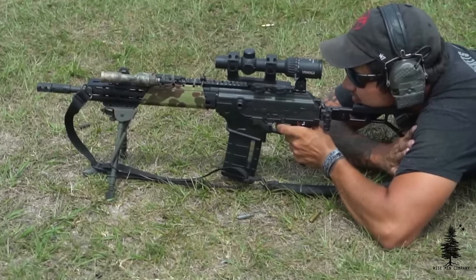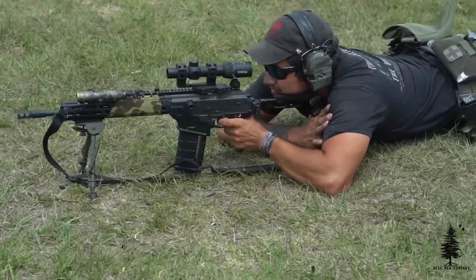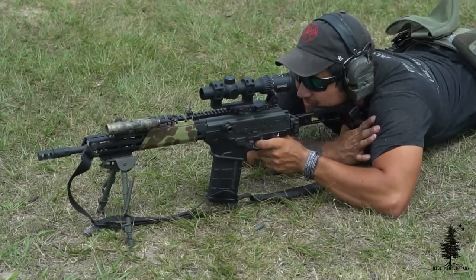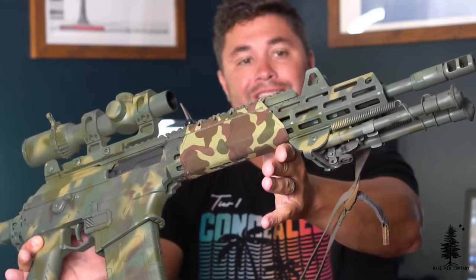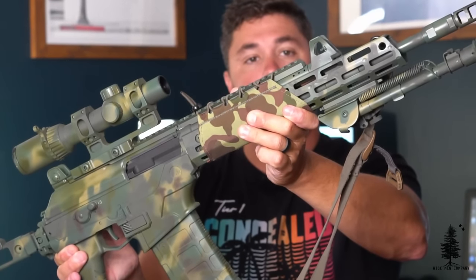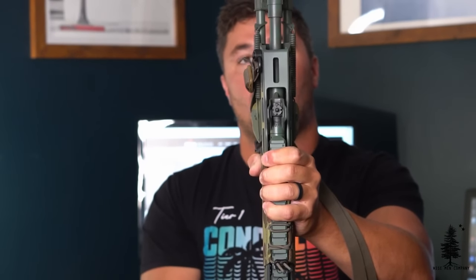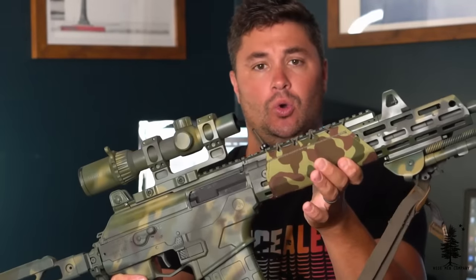Up top we have a Steiner 1-4 in an American Defense mount. This is very underrated glass — it's the P4XI, very clear, big eye box, daytime bright on the little dot inside of it. Great piece of glass for this 308. Moving forward, we've got a Midwest Industries rail on here. Got rid of the plasticky quad rail that was on it — put this M-LOK rail on here. Very cool rail, goes almost the length of the barrel and has M-LOK on it. Really slim rail, very comfortable, gives it a cool look.